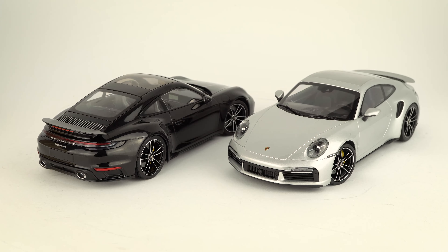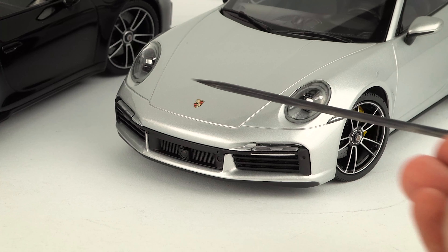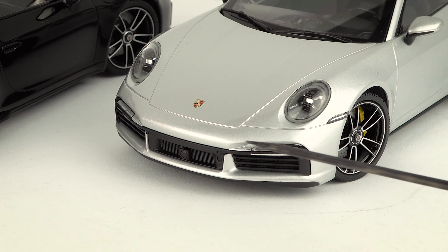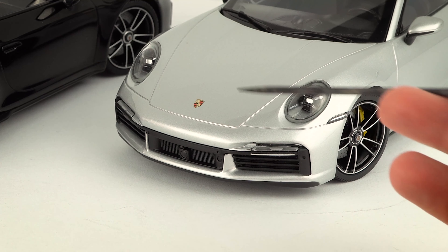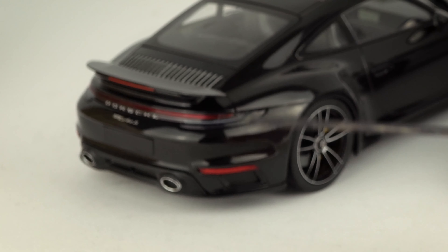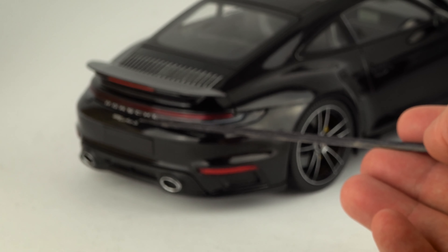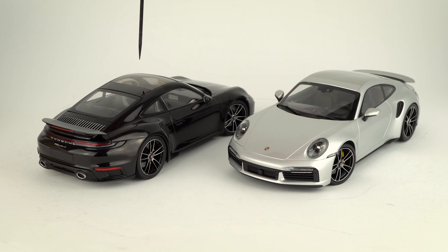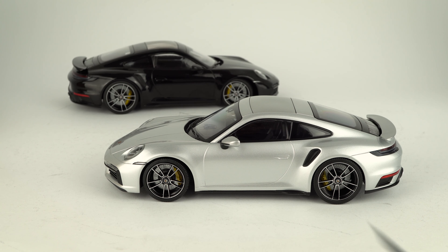Let's start with the Minichamps versions. Both models have exactly the same specifications — sport exhaust on both, and the standard front rather than the aero kit. The details on the daytime running lights look alright, there's a little radar for the radar cruise control, and the matrix LEDs look alright too, especially at that price point. The Porsche crest on the rear is a bit too big, and the light strip looks alright. One difference: the silver model comes with a panoramic roof, the black one does not.